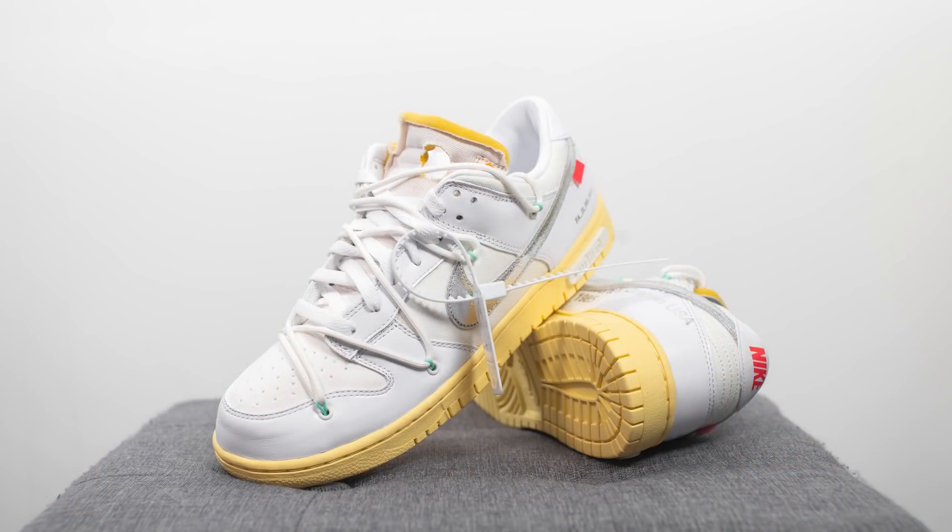Moving on to comfort, these feel exactly the same as all my other dunks. For casual use, it's going to feel perfectly fine. It's not the softest shoe out there and it's not going to be the most comfortable, but if you're just walking around in them for everyday casual use, they're going to be okay. The materials, especially the leather, felt very soft and very broken in already straight out of the box, which definitely helped from a comfort standpoint.